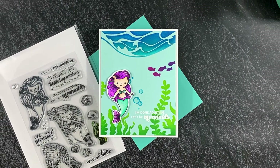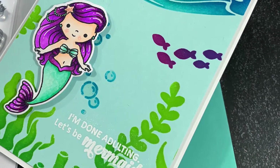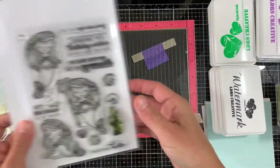Hi everyone, this is Elena Krause and welcome to another LDRS creative card video. For today's project we will use the new Mermaid Treasure stamp set along with the Under the Sea stencil.